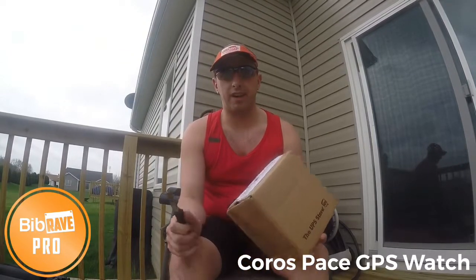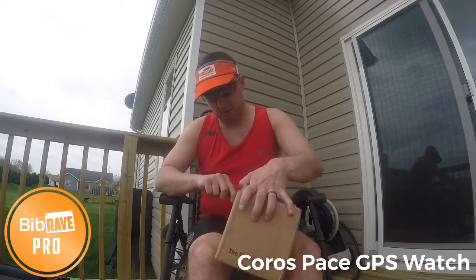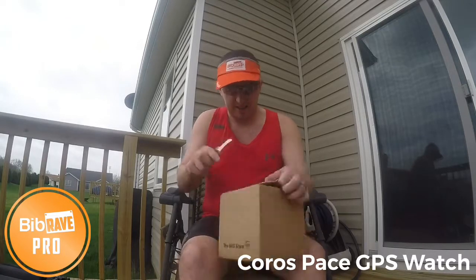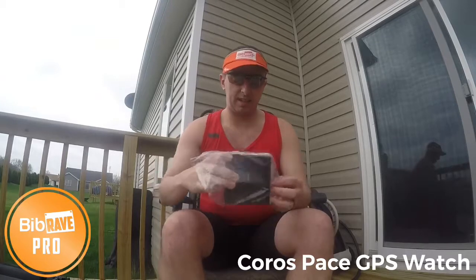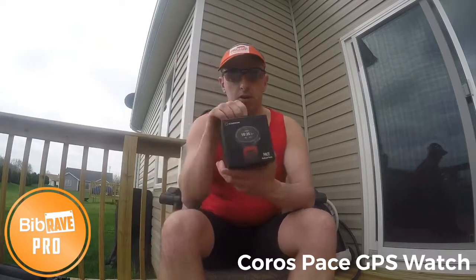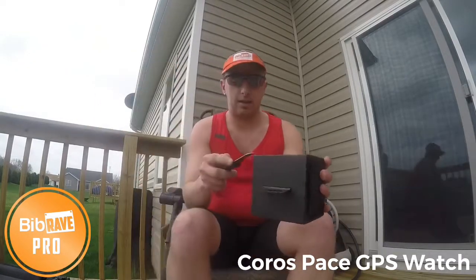Hey guys, it's Mark David Heiser from Daddy Did You Win. I was actually just getting ready to go out for a run and literally — I'm not even kidding — the UPS man just dropped off a package. So before I go out and run, let's see what came today. This is the all new, has not been released yet, Coros Pace GPS watch.